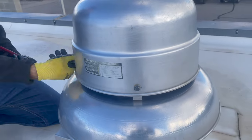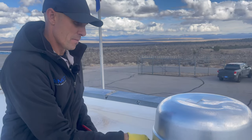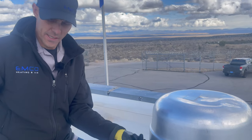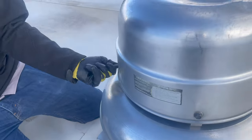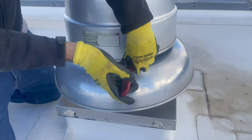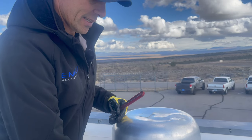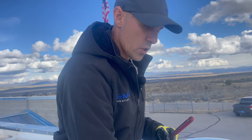We've got this big aluminum hat here — the exhaust fan housing. It has a motor in it, but there's no belt, and we can't figure out what belt size it is. So we stopped by the supply store this morning and grabbed an assortment of different belts and crossed our fingers, hoping one of them is the belt we need. This is operating a bathroom exhaust fan, and they really want to get it fixed because of the smell in their building.